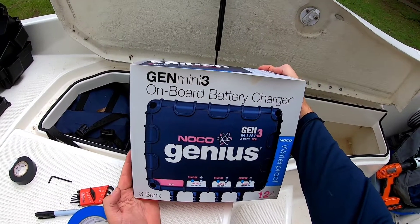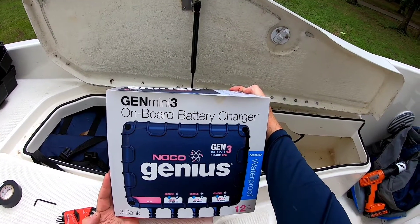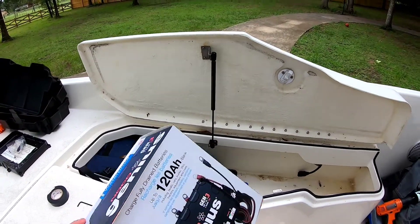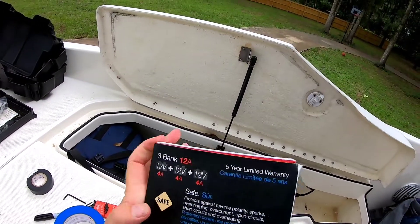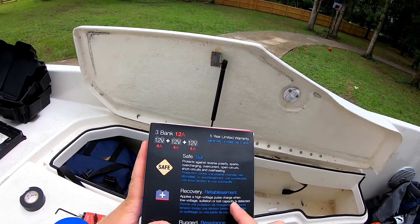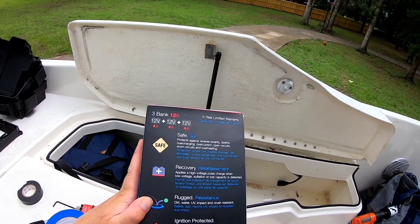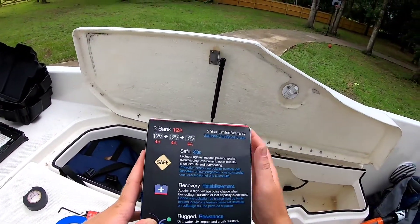We've got the NOCO Genius Gen3 mini three-bank charger, 12 amps. I'm guessing you get three to four amps per bank, or it distributes power wherever it's needed. It's got a five-year warranty, protects against reverse polarity, applies high-voltage pulse charge when low voltage, sulfation, or lost capacity is detected. It's rugged — dirt, water, UV, impact, and crush resistant — ignition protected, non-igniting, and temperature controlled for safe worry-free operation.